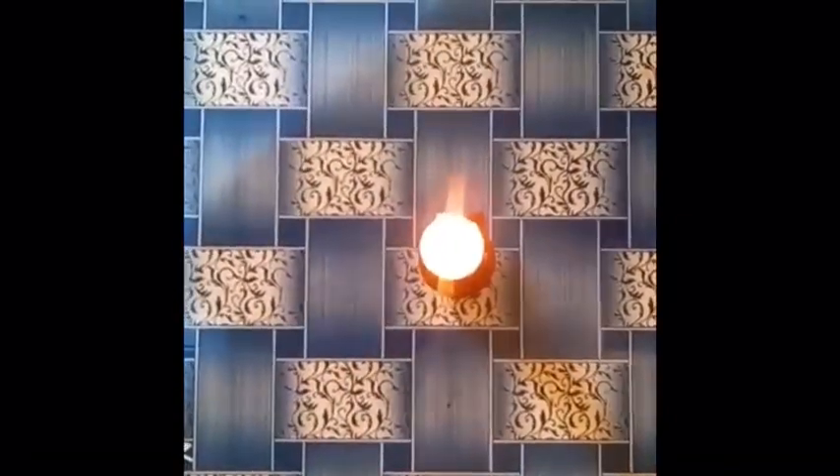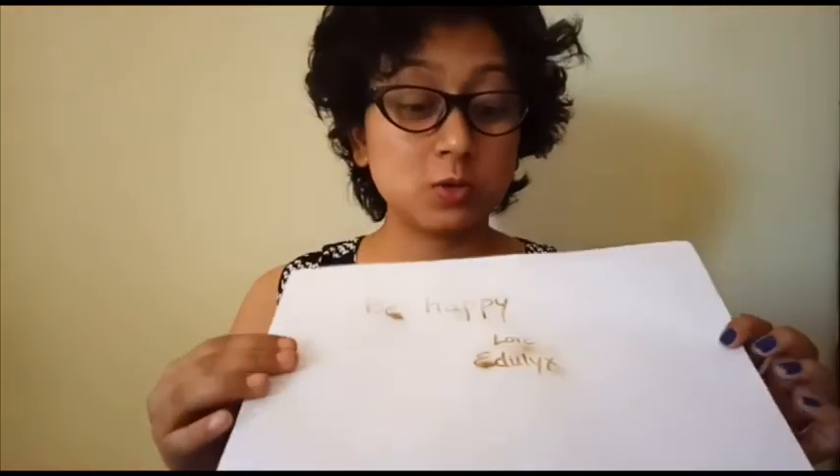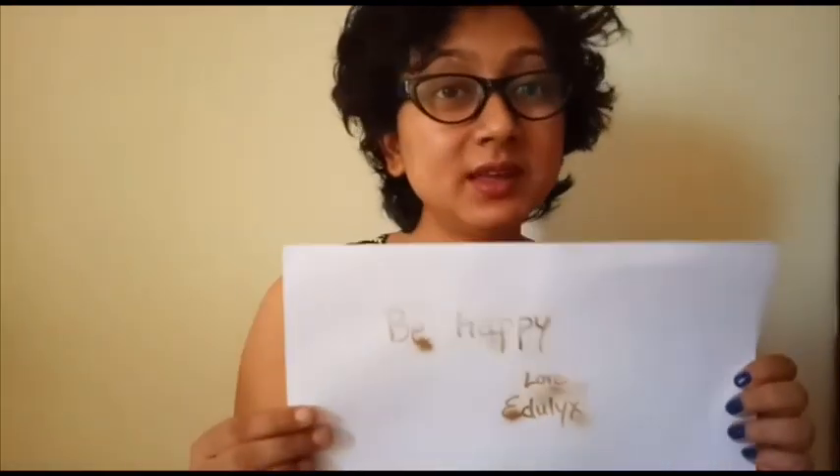Now we are going to reveal the invisible message. For that, we need to light the candle. We have lit the candle and we are going to place the paper above it. This is our message for you: always be happy — love Edulex.